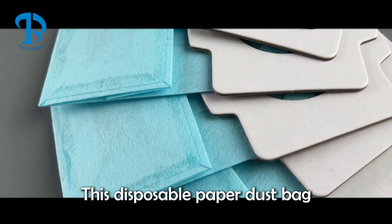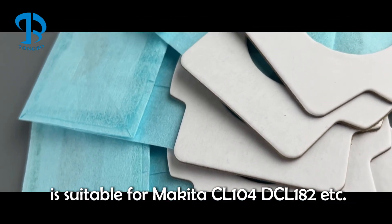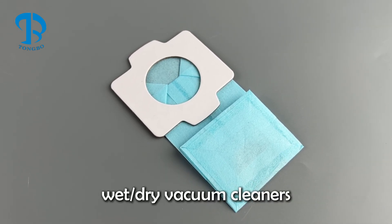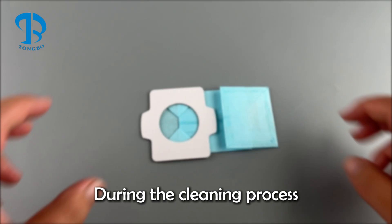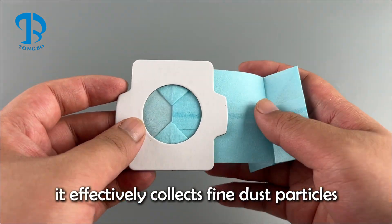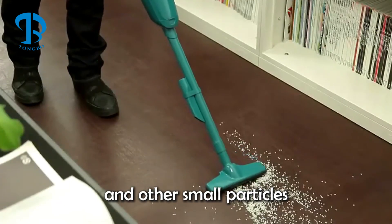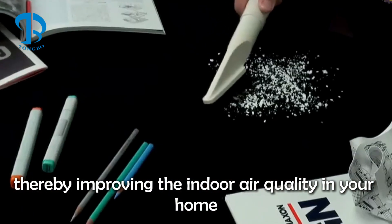This disposable paper dust bag is suitable for Makita CL-104, DCL-182, etc., wet/dry vacuum cleaners. During the cleaning process, it effectively collects fine dust particles, debris, and other small particles, thereby improving the indoor air quality in your home.